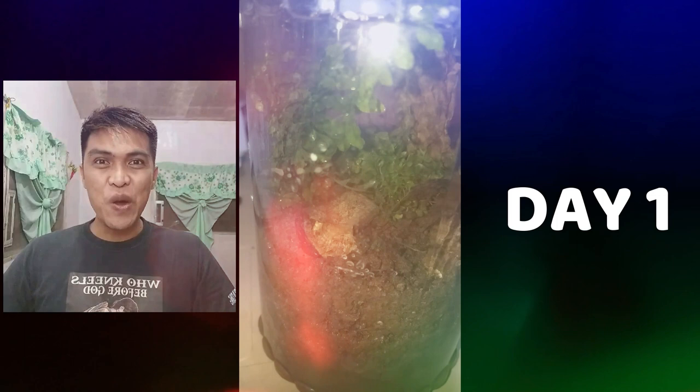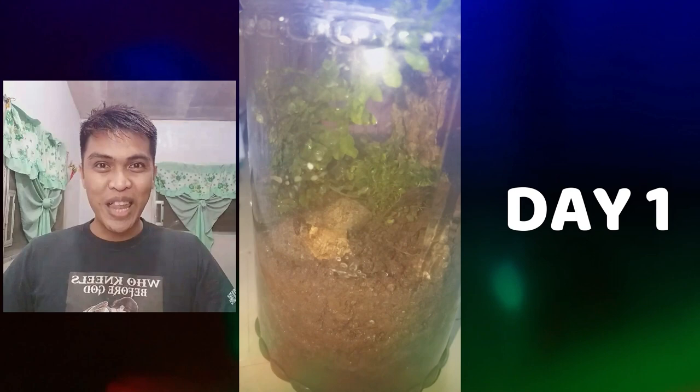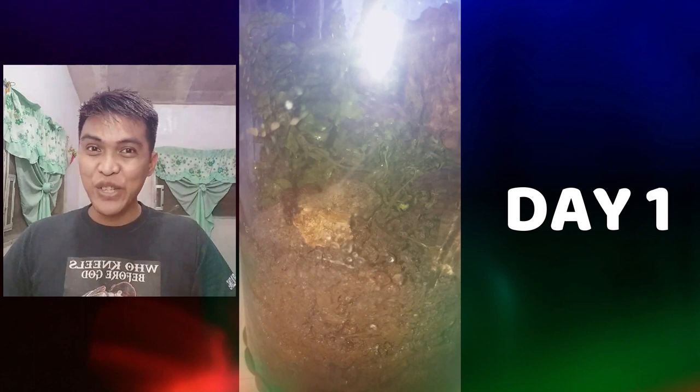The first day of my terrarium is going so well. All the things that I put inside my terrarium are alive. As you can see, the worm is freely moving around my terrarium, and the plants are also alive. And that's the first day of my terrarium.